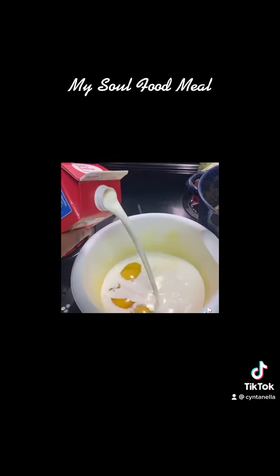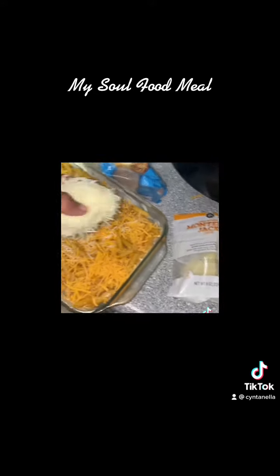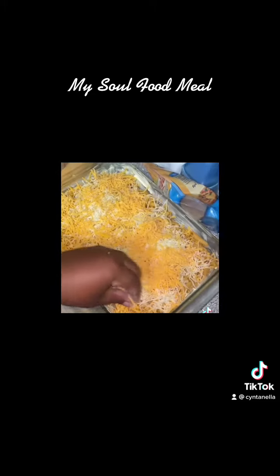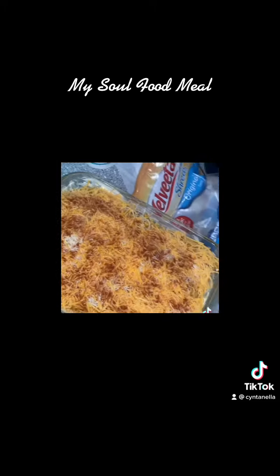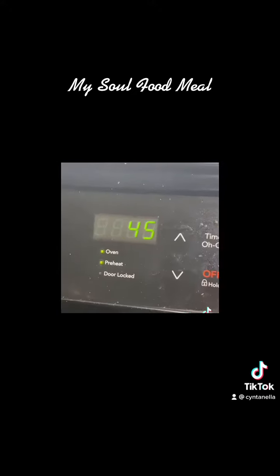Monterey Jack cheese, provolone. Then I put me some milk with three eggs and some heavy whipping cream. Put all that in there with some more cheese and a butter pan, and let that thing set up. Can't forget putting a little paprika on top. Put that thing up in the oven for about 375 degrees for about 30 minutes.